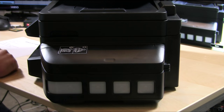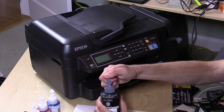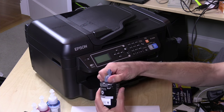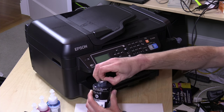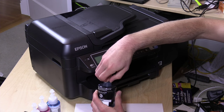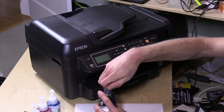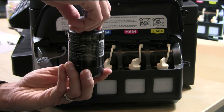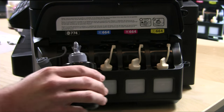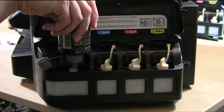Now we're going to fill up the ink tanks and see how that process goes. Starting with the black ink — you pull the little tab off the top, unscrew the lid, and take off a little piece of film. You've got to be really careful because you're dealing with a bottle of ink; this is not like a cartridge, which is much cleaner to install. There's a real potential for spilling, so you want to be very careful. I'd suggest keeping cats and other creatures that might jump on furniture away when you do this.